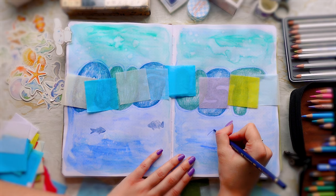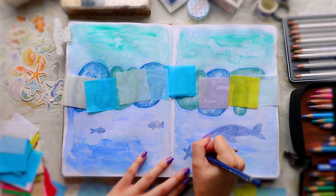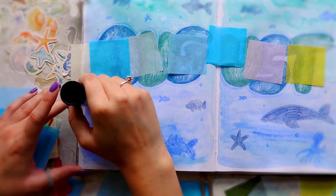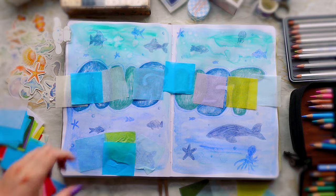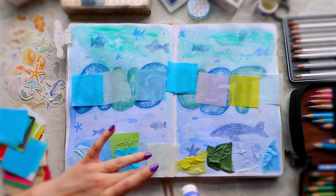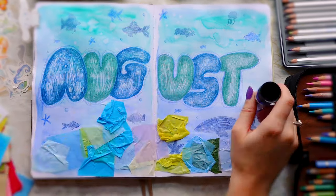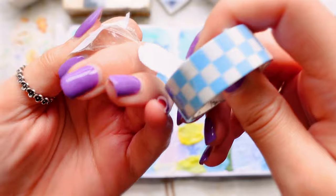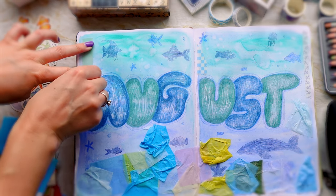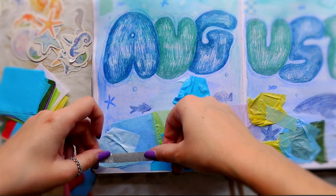One technique that worked really well was dropping water onto wet paint. I personally love water blooms — I think they're really pretty but they are controversial. A lot of people don't like water blooms, they find them messy, and they were definitely easy to create in this journal. My process for using watercolour in this journal has been to paint all of the pages first, because then it makes the rest of the process really simple. I don't have to worry about waiting for the paint to dry, or the pen bleeding, or spilling paint over my journaling supplies. The process is more enjoyable splitting it over two days.